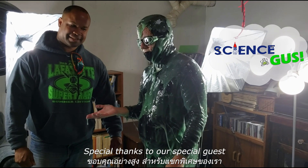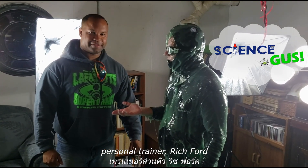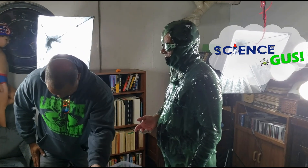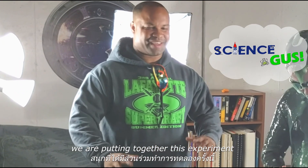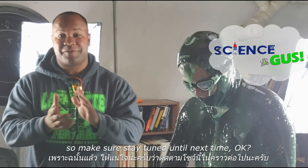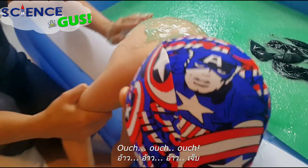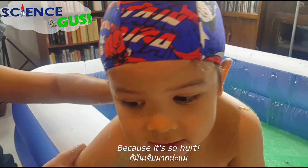Special thanks to our special guest and science assistant today, personal trainer Rich Ford! Thank you very much for assisting in this dangerous experiment. This was a fun time putting together this experiment with the family and Science Gus. Guys, you're gonna love this show — they've got some brand new things coming up. Make sure to stay tuned till next time! I am regretting this. Why are you regretting it? Because it's so painful!